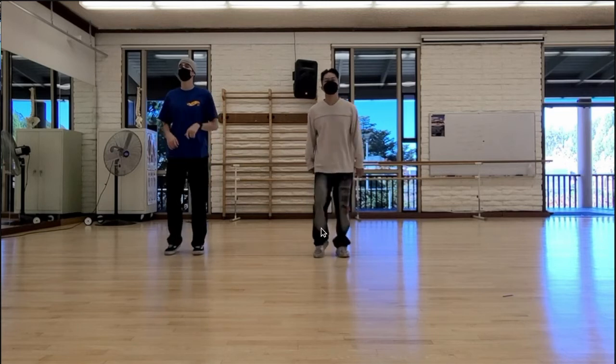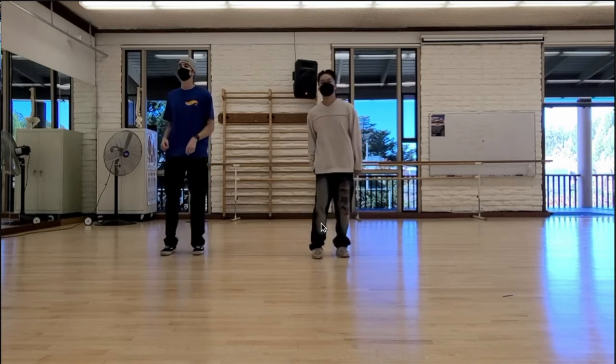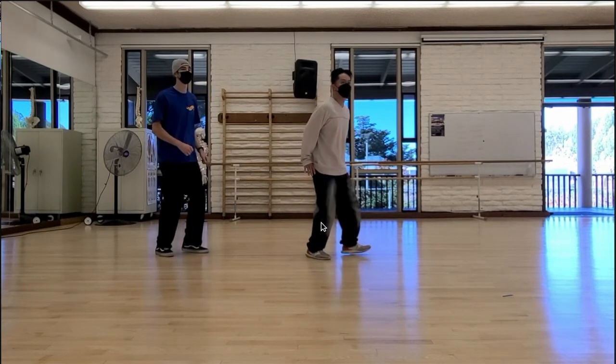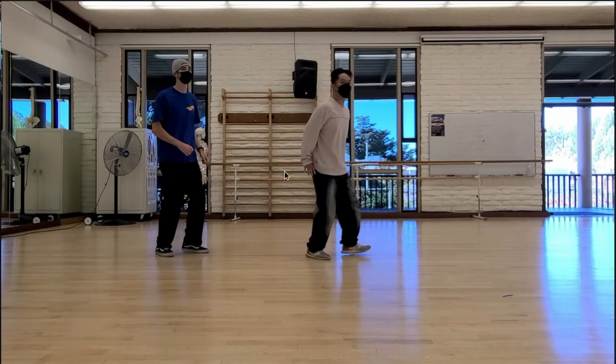One, two, three and four. And then five, six, seven, eight. You notice I'm turning to the side — basically doing a 90 degree turn. And again, no arms right there. I want you to focus on making sure the hip is sitting down.